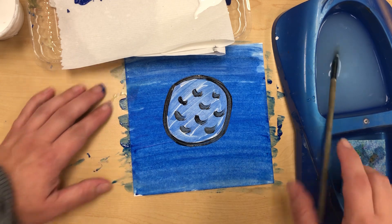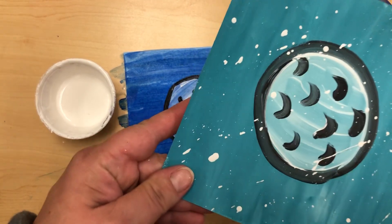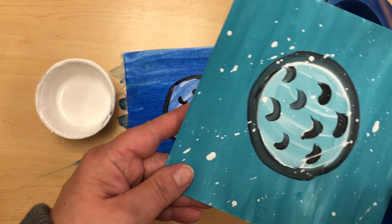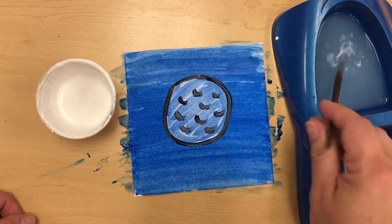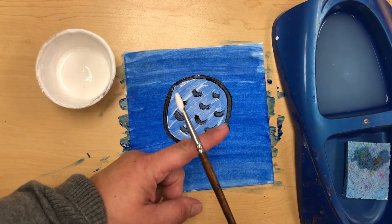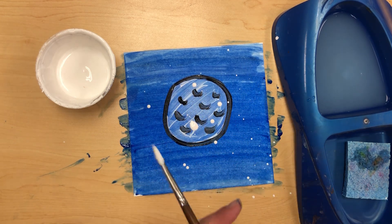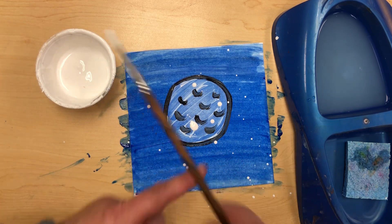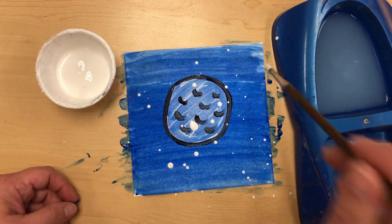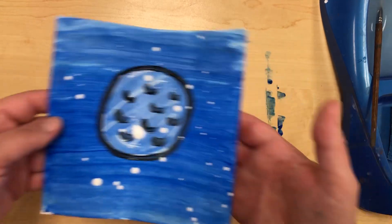Now we're going to practice the splatter painting for snow. Dip your paintbrush in the paint, make sure it's cleaned out and dried first, then go into the paint. Place your finger above the brush — not too high, pretty close — and tap, tap, tap on your paper. You're tapping the brush on your finger; if you need a little more, dip it in and tap again. Move your hand and finger around to create really nice snow. We're not actually touching the brush to the table. When you're finished, take the whole thing over to the counter to dry.